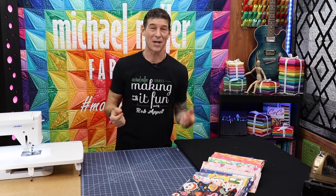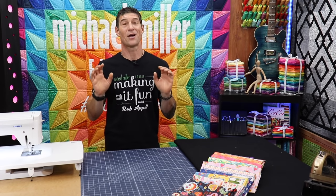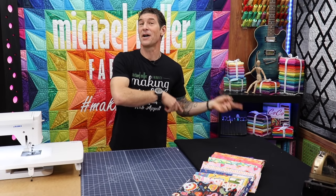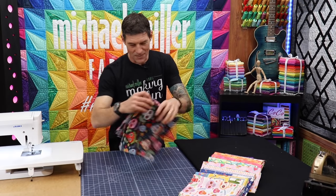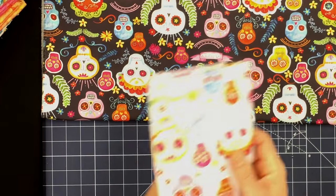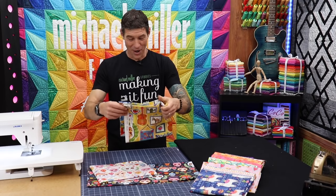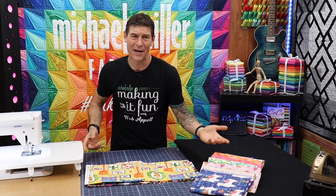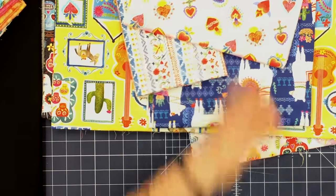Let me introduce you to this fabulous new line from Michael Miller Fabrics. It started shipping a couple of weeks ago to your local quilt shops and online retailers. It's called La Vida Loca and it is awesome — one of our hottest sellers. Some of the theme fabrics are sugar, skulls in a couple of different color ways. There's a print with guitars, frames of cactus, and a donkey on it — and I think maybe Carmen Miranda. The llamas, the stripe, and a tattoo heart coordinate.